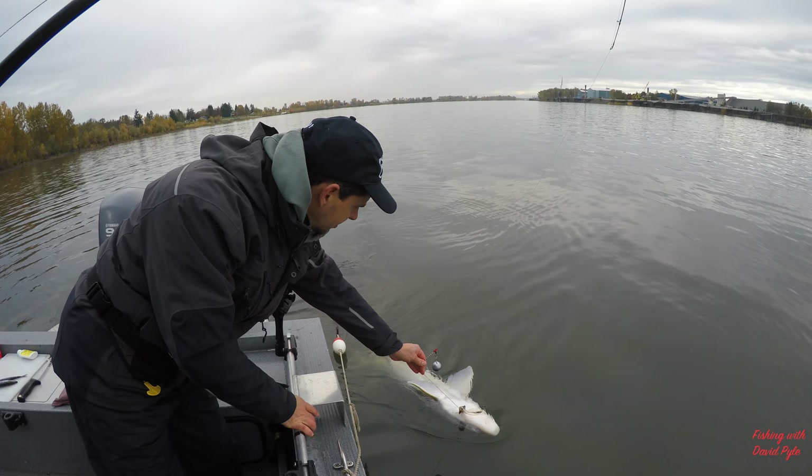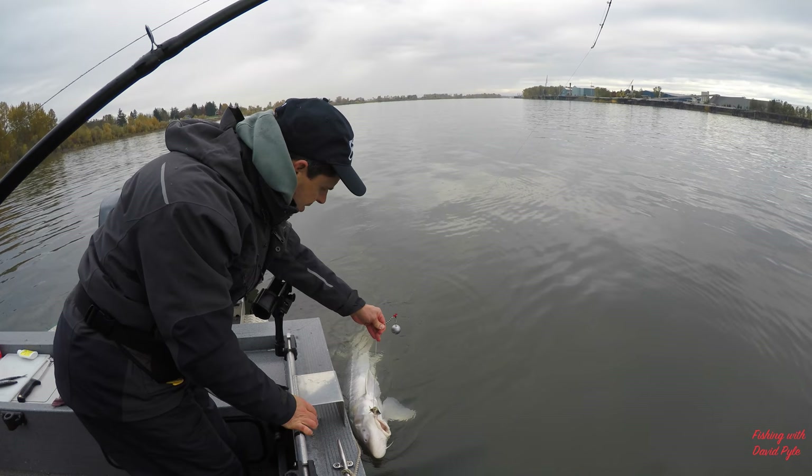We finally got this big fish up — Joe was fighting it. And as you can see, it's quite a nice big beautiful fish. Let's unhook him and send him back on his way.